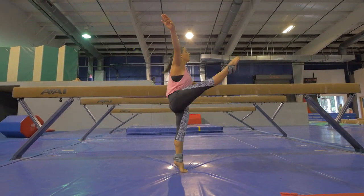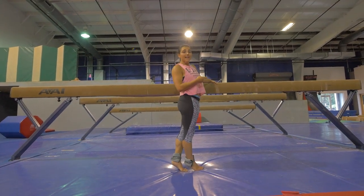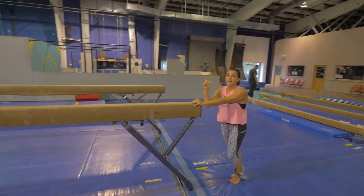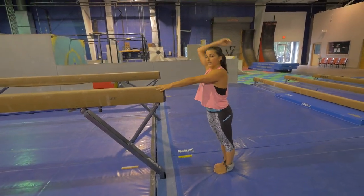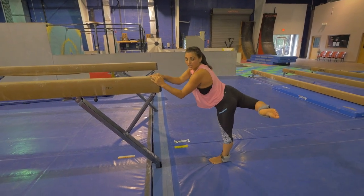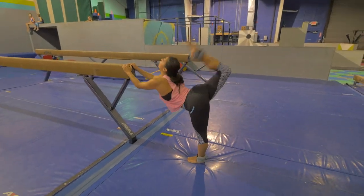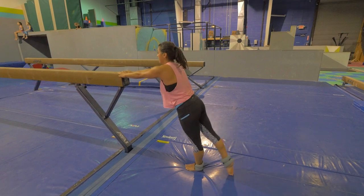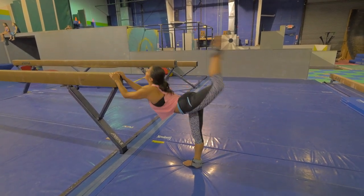Right leg up — 1, 2, 3. Now we're going to go to the end of the beam or a mat. Work on the ring kick. It's okay to drop your chest. You really want to make your hips square — you don't want your foot going to the side in your ring kick. So we're going to do 10: 1, 2, 3. 1, 2, 3. 1, 2, 3.